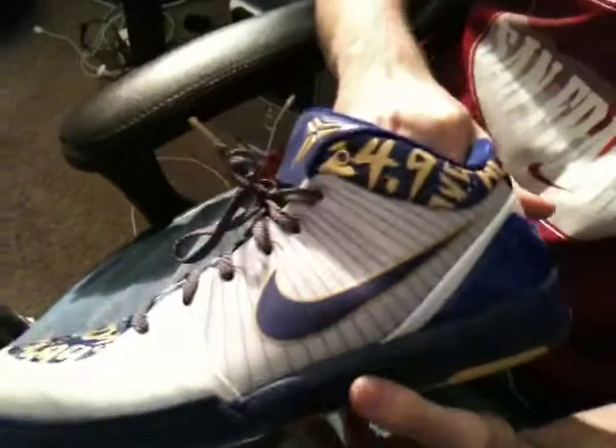Today I'm going to be showing you some Zoom Kobe 4s. This shoe right here, you got the Laker colorway going — you got the white, you got the purple, you got the gold.